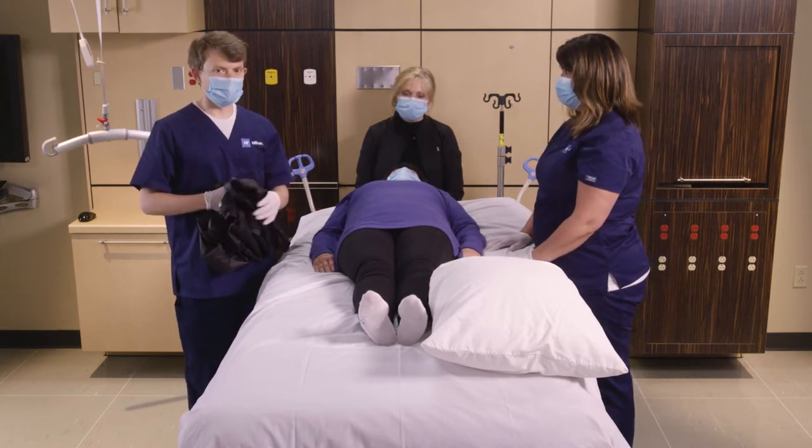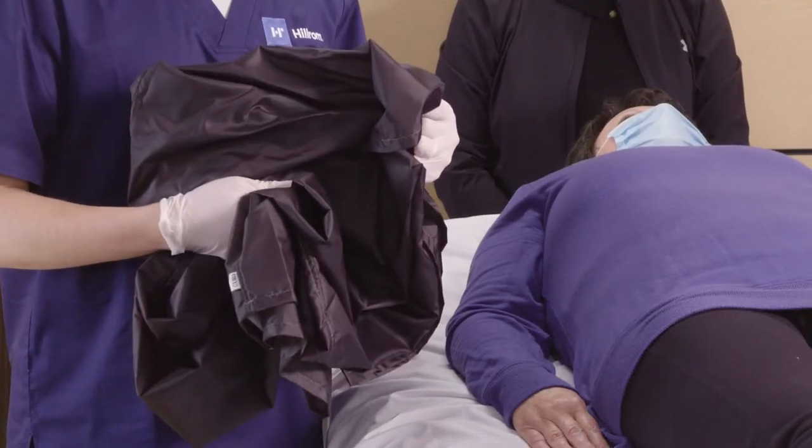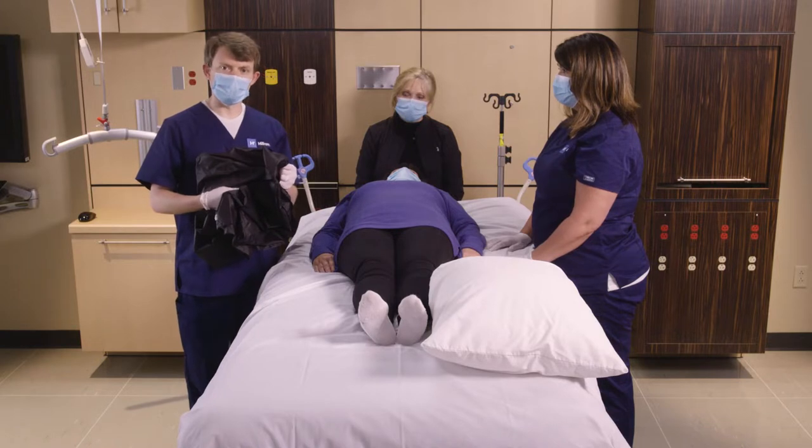The first thing we're going to do is determine the side towards which the patient's going to turn. We're going to then place the handy tube under the patient from about shoulder level to the heels.